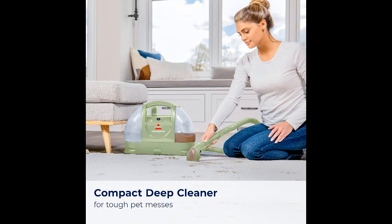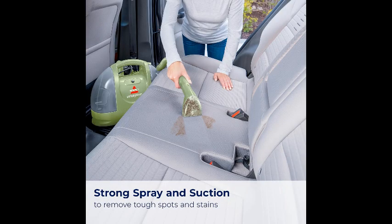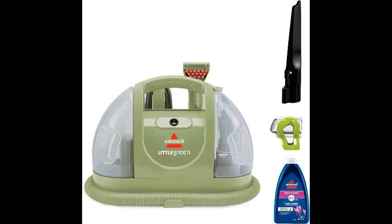Not only is the Bissell Little Green Cleaner great for household use, but it also doubles up as a car and auto detailer. Say goodbye to dingy car interiors and hello to a fresh and clean ride with this versatile cleaner. Its portable design makes it easy to transport from room to room or even out to your car, ensuring that your spaces always look their best.